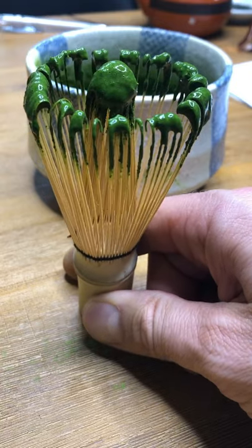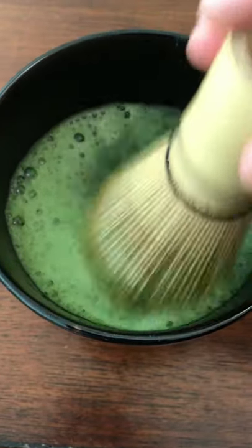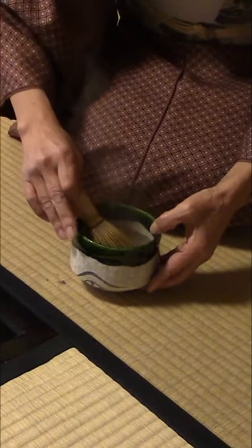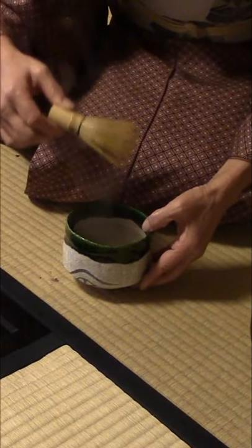This is perhaps the most important utensil to make matcha. It is difficult to find a tool that does as good of a job as this bamboo tea whisk. This whisk, also called the chasen, has been used in Japan for hundreds of years and is still used today.